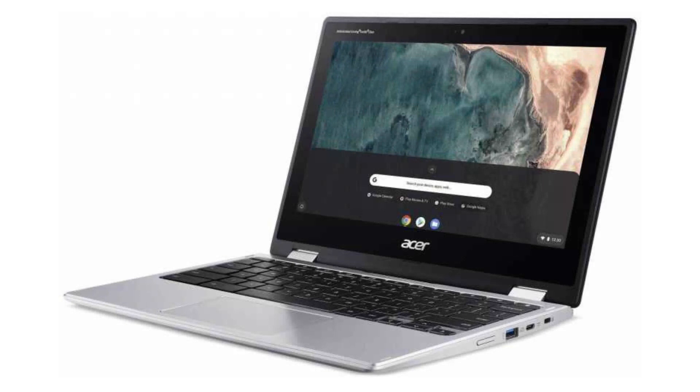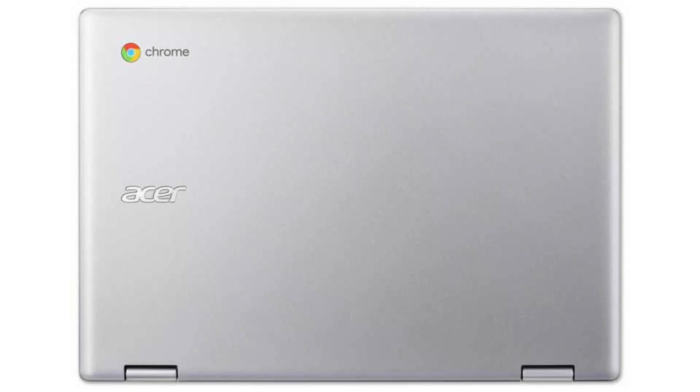It has an HD webcam, four USB ports — two USB-C ports and two USB 3.1 ports — as well as a micro SD slot and a combo headphone jack.